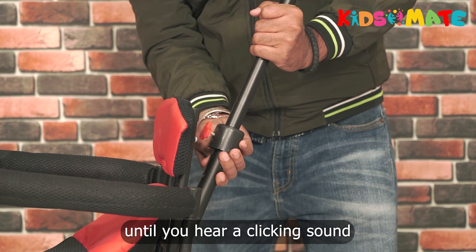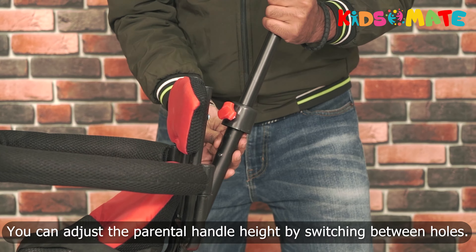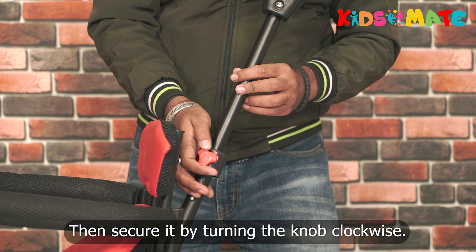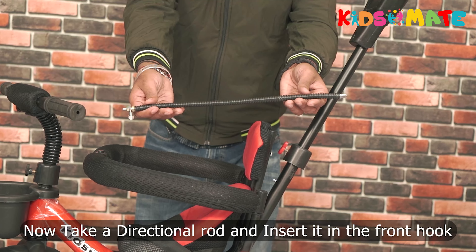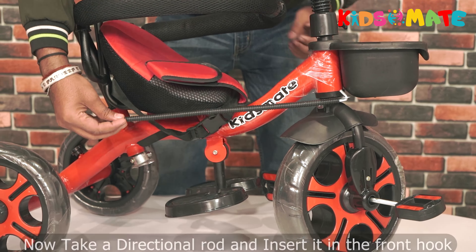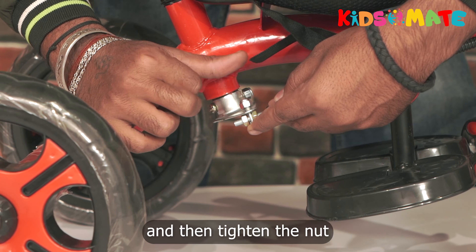Now attach the parental handle by sliding it down firmly until you hear a clicking sound and the lock button pops out from the hole. You can adjust the parental handle height by switching between holes, then secure it by turning the knob clockwise twice. Take the directional rod and insert it into the front hook and the other side on the parental handle hook, then tighten the nut.